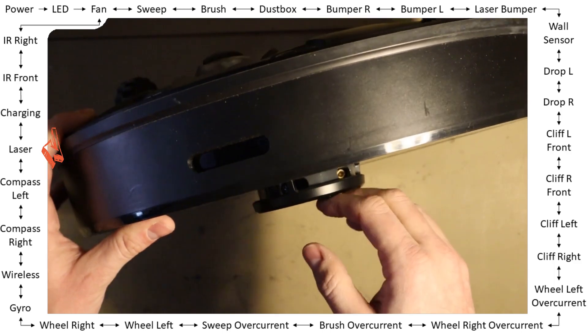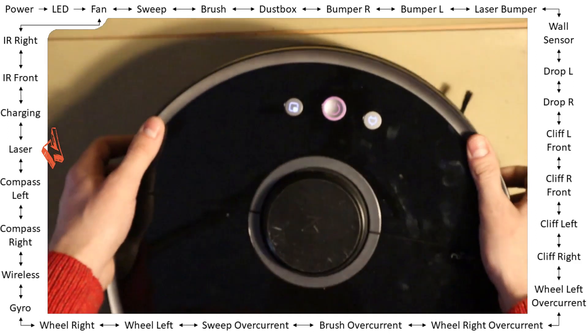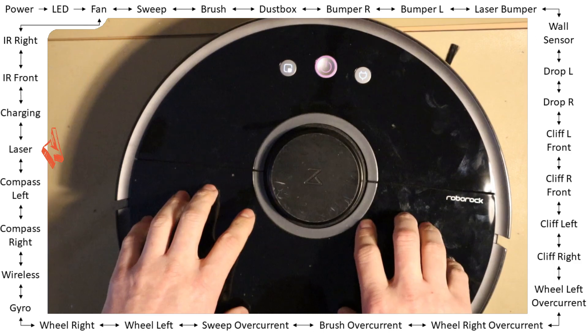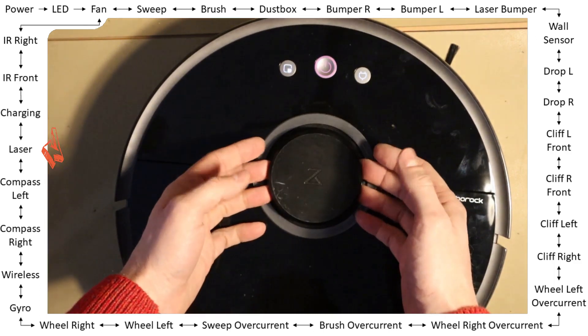Because normally when you start the robot, the laser turns continuously — but this one doesn't turn even once. It's not a big issue; you just need to replace the LDS motor, and then check if the diode works as well.